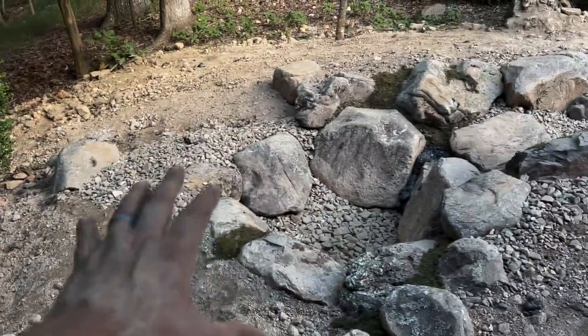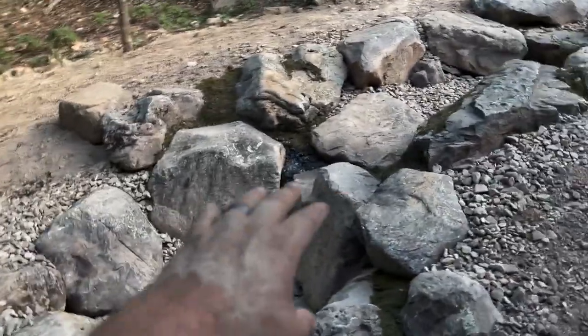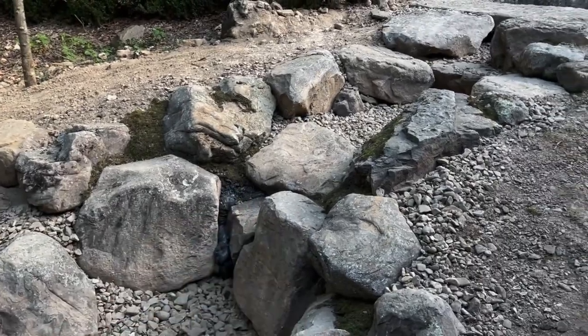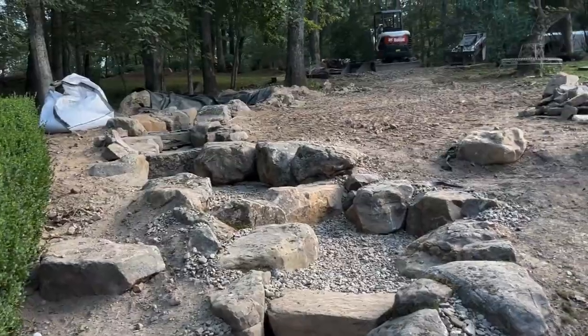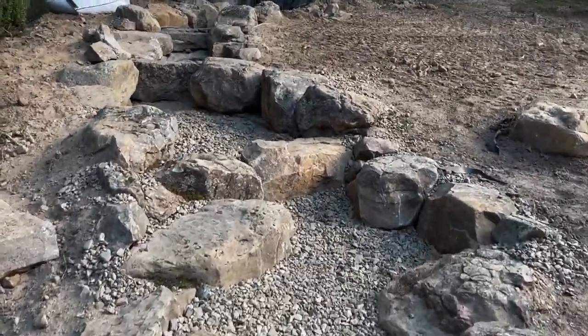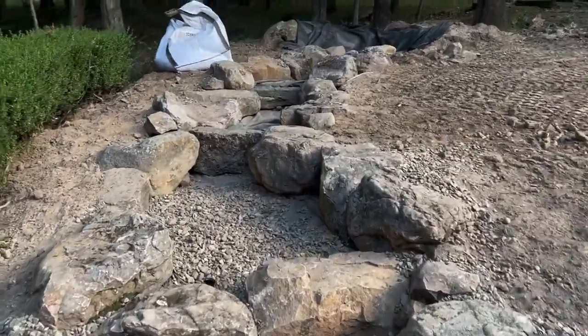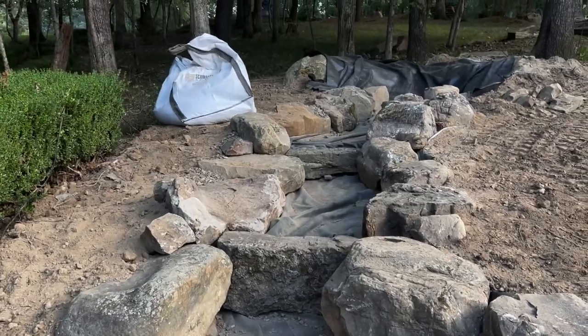So we started down here, ripped everything out, we've got our basin in, we've got our first drop here. We've got to clean up a little bit of the foam, we'll moss it in like we've done all around here. Pretty excited to get it turned on, but we've got to shut down and come back to finish up later.